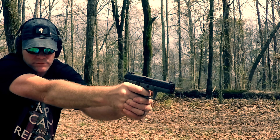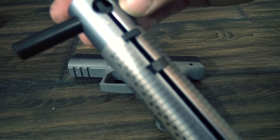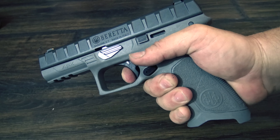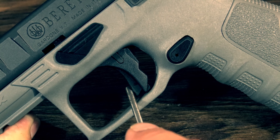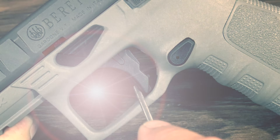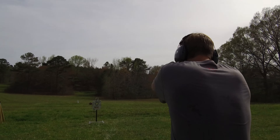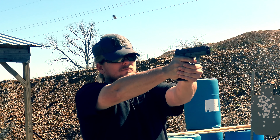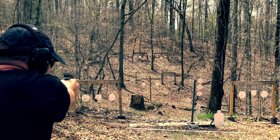The next most impressive thing on the APX is the trigger. It's very good — has a short take-up, crisp break at about 5 pounds, and a short positive reset. If you move the drop safety back you can see that the trigger itself is flat. Flat triggers are said to have a more uniform feel and allow the shooter to put their finger lower on the trigger, giving better leverage and making the actual pull weight feel lighter. All I can say definitively is that I'm really liking this trigger quite a bit. It's a great trigger for a service pistol and way ahead of the majority of the APX's competitors.